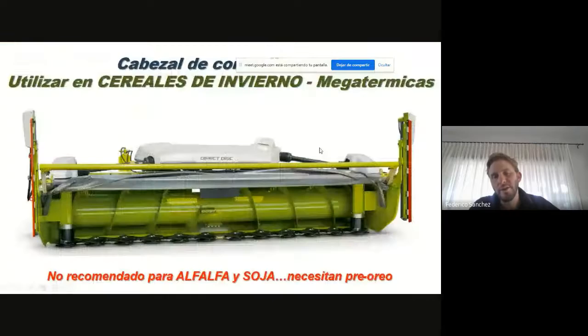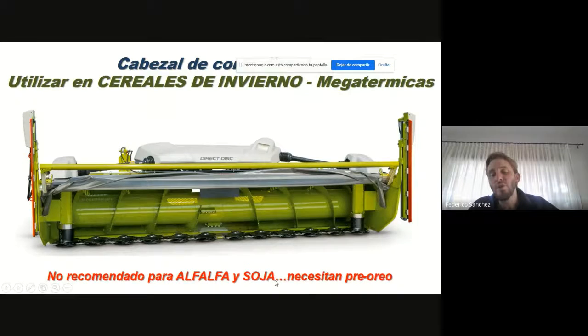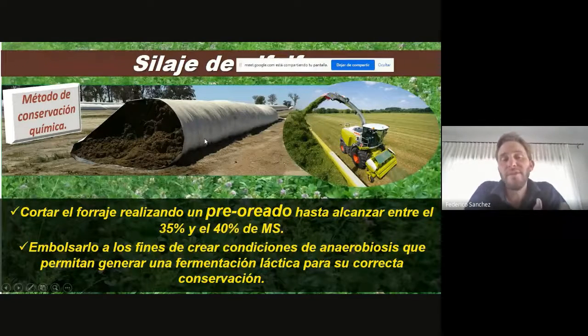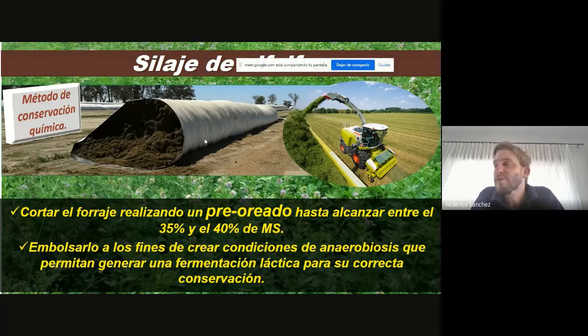El otro punto: estos cabezales corte directo, bajo ningún pretexto se pueden utilizar para hacer alfalfa o soja, porque esos dos cultivos necesitan pre-oreo. Necesitan que nosotros pasemos con la segadora, cortemos —normalmente cuando cortamos tienen 80% de humedad, 20% de materia seca— y que pierdan un poquito de humedad, y después ir con el cabezal recolector pick-up y meterlo adentro de la bolsa. Las leguminosas son cultivos más difíciles de encilar porque son más difíciles de acidificar, de bajar el pH. Entonces, siempre en las leguminosas sí o sí hay que inocular para forzar esa baja de pH, y nunca meter agua, porque si metemos agua empezamos con las complicaciones y con las podredumbres.